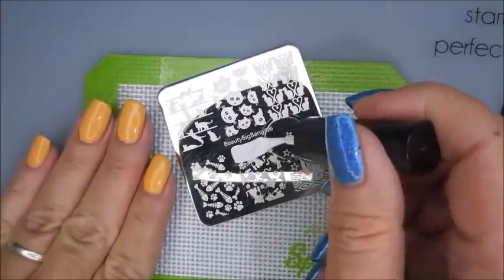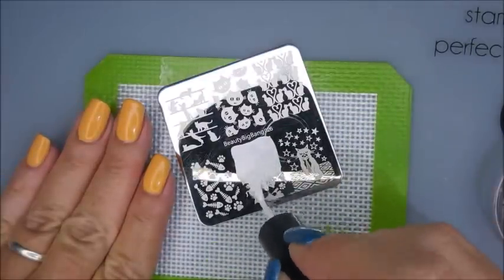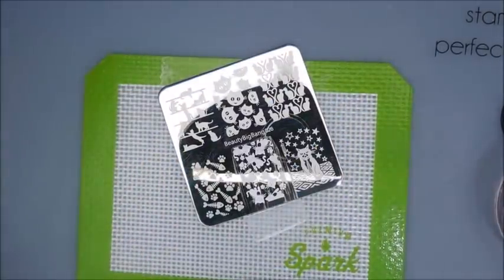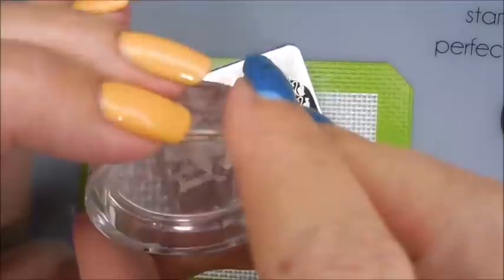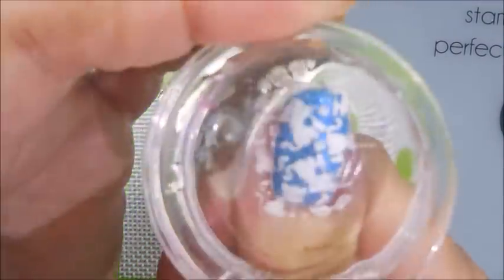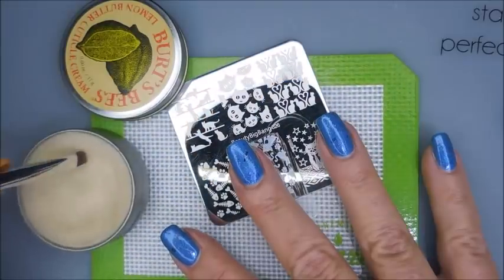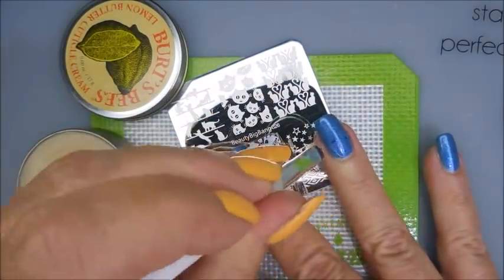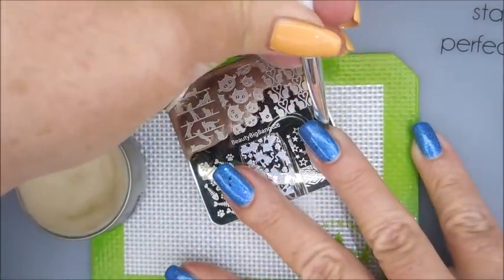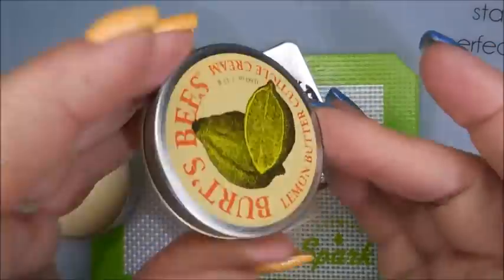Just a white cream — not a stamping polish, but it does a really good job, you'll see. So I'm going to use five images. I'm going to put a different image on each of my nails today. I'm using this beautiful cat plate that I got from Beauty Big Bang. I'll have a link for it down below. And I remembered at the last minute, I've got to put this Burt's Bees on my cuticles because it really does make a huge difference on cleanup, so as long as I can keep remembering.